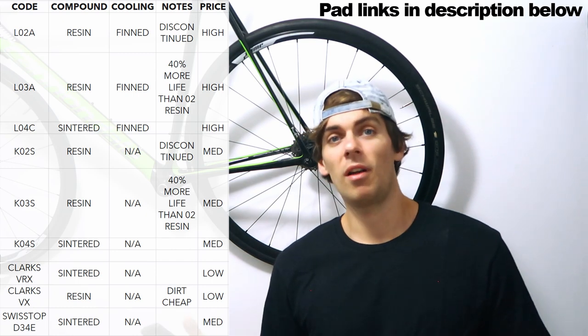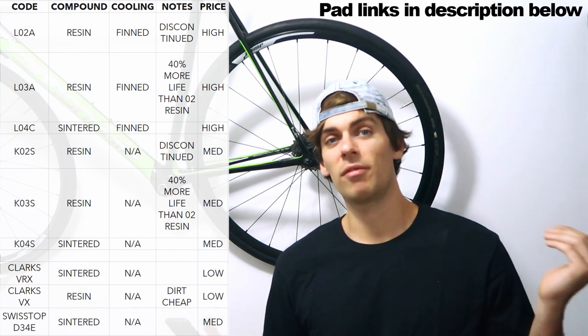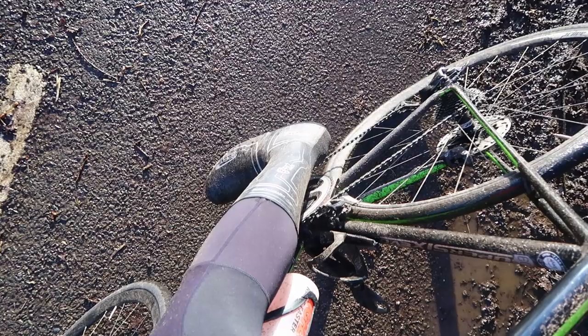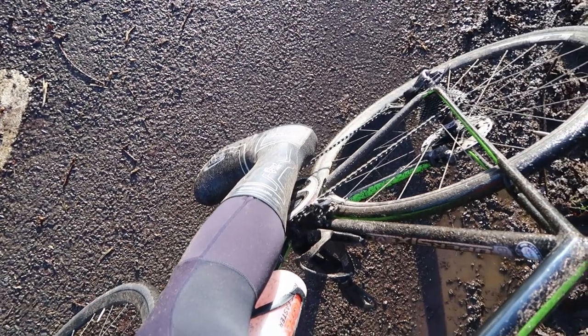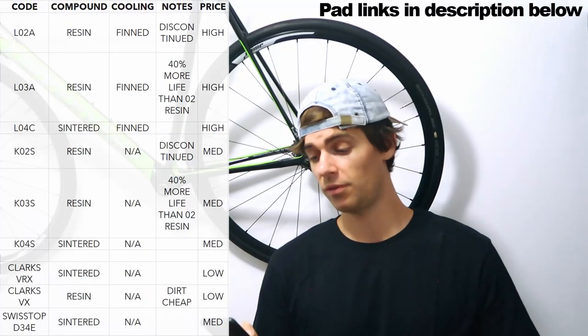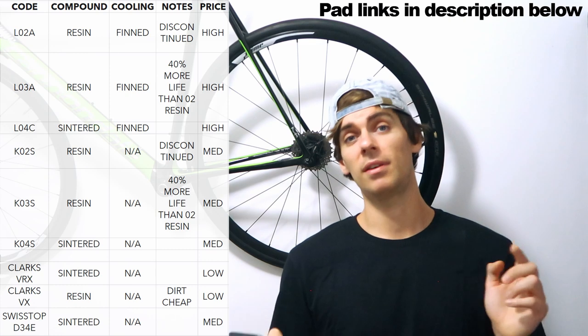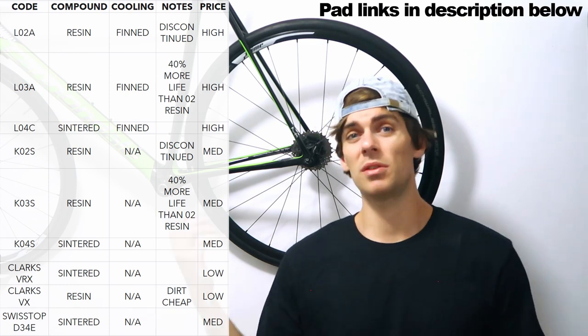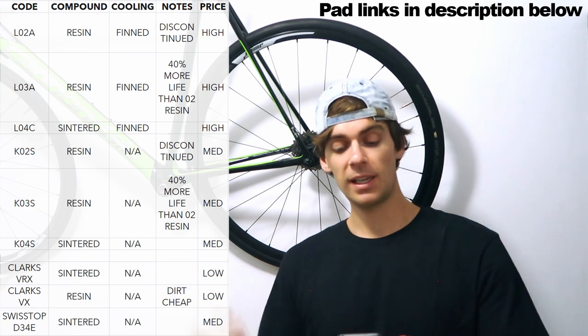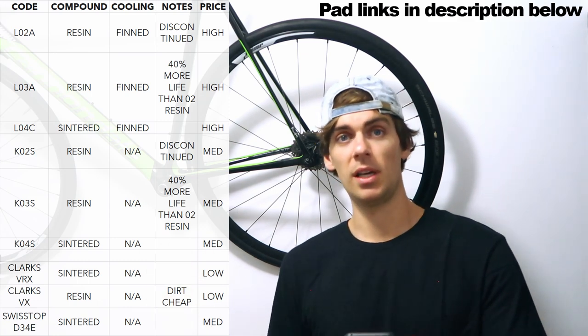The fin ones are about 50 quid for a full set front and rear, and considering how fast you go through disc brake pads — especially in muddy or grimy conditions in winter — 50 quid a time is not cool. So I always choose the non-fin ones, and personally I go with K04S because it's almost as cheap to replace the discs as it is to replace these finned pads. So K03S or K04S are my go-tos.